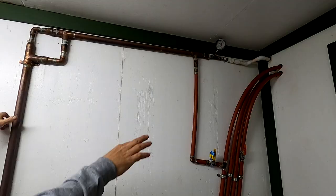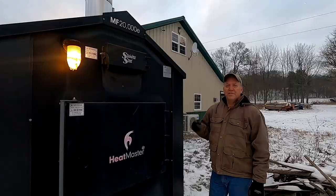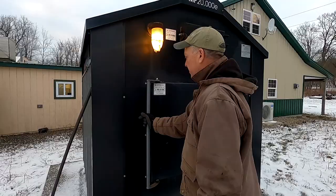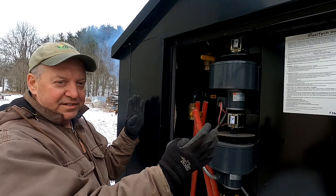These red lines are one-inch PEX lines — the feed system from the wood burner. There are two heat exchangers in the greenhouse and the other side goes into the head house. This is a HeatMaster MF 20,000, which can heat 20,000 square feet, so it's more than adequate for the 5,000 square foot greenhouse and the head house at the same time. It's a self-contained water system that heats to about 180 degrees and circulates through the system.